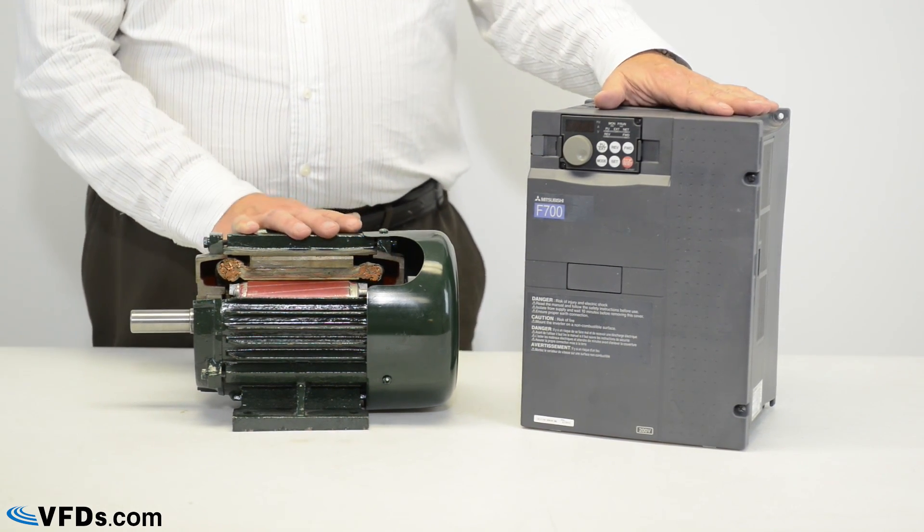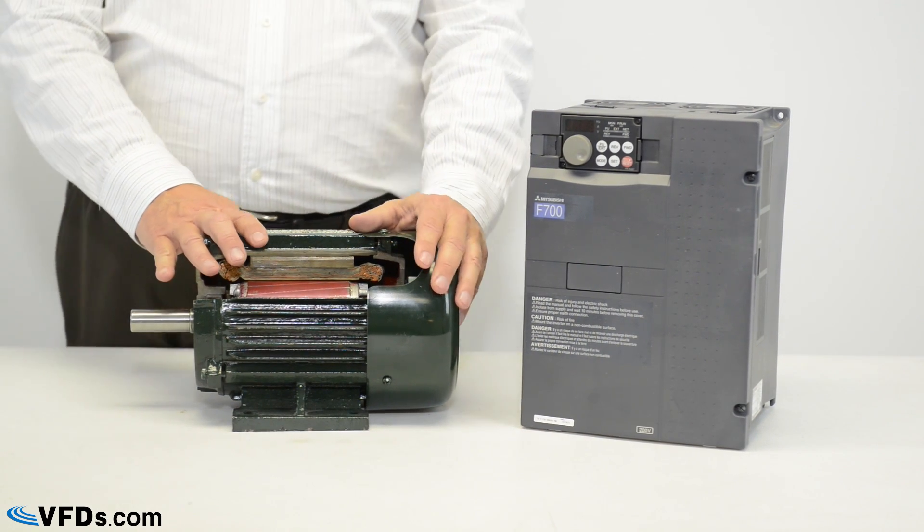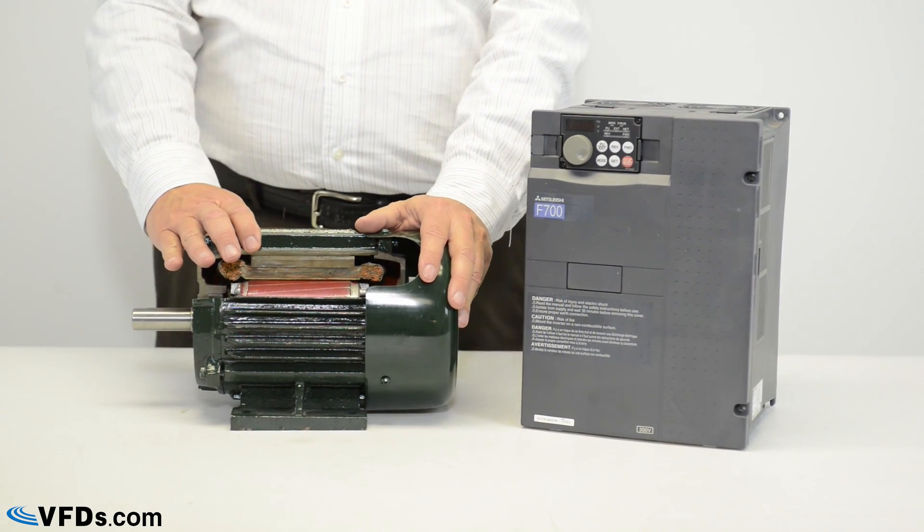Here is a variable frequency drive and here is a three phase induction motor, the kind of motor typically used with today's variable frequency drives.